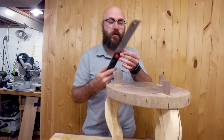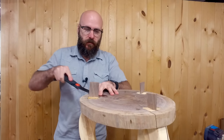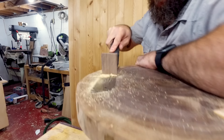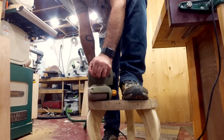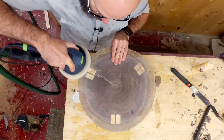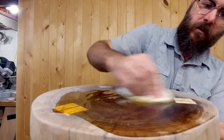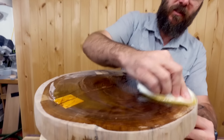Now we're just going to flush everything up here with a flush trim saw, and then we'll go ahead and give it a final sanding and put some oil on there for finish. Now we're just going to throw some boiled linseed oil on here and watch that pop. This is all end grain, so it's going to soak in a ton.